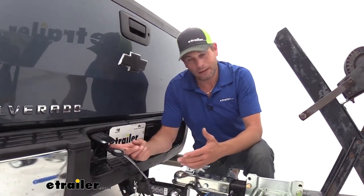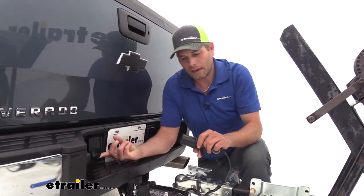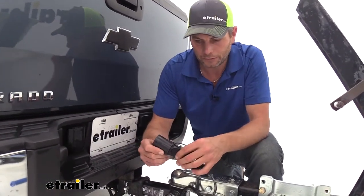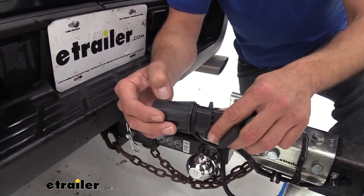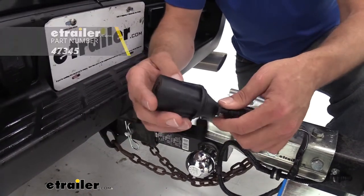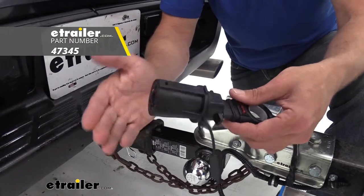But outside of that, I think this would be an excellent decision. As far as how it's made and the fit and finish, Hopkins has done a really good job on all the seams — there's no gaps, there's no cracks, really no over-mold on the plastic. You can tell they've really taken their time to make a very good product.